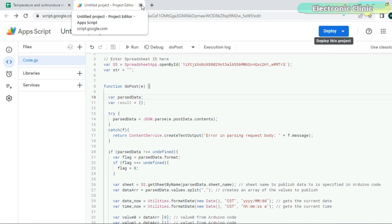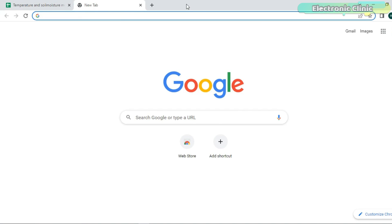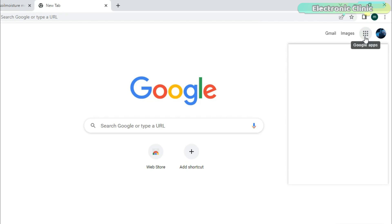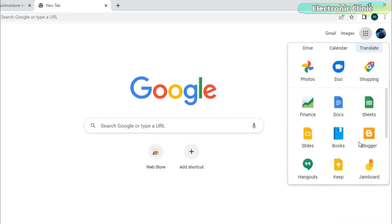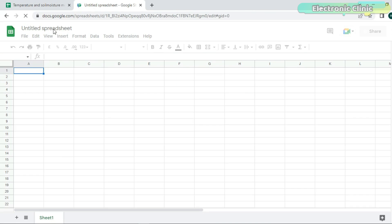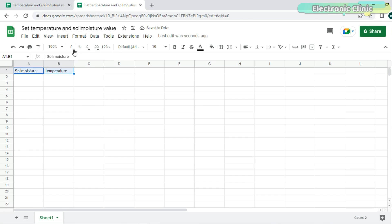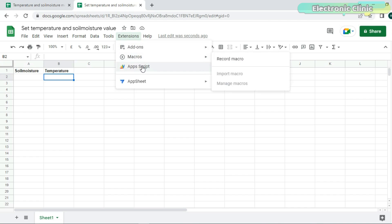We are done with the settings for receiving data from the ESP8266. Now, to send data from Google Spreadsheet to ESP8266, add another Google Sheet in the same way as we did previously. Give a name to the spreadsheet. Set the column names as soil moisture and temperature. The values stored in cells A2 and B2 are going to be sent to the ESP8266, so in the programming we will only access these two cells. Click on Extensions and select Apps Script.